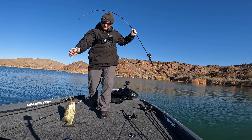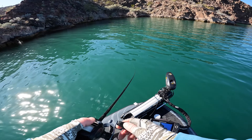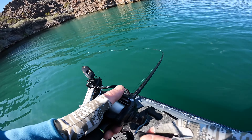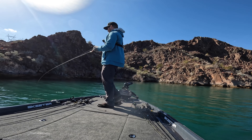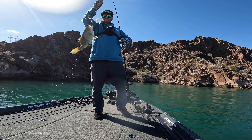I was throwing the jerkbait and got a bite near two tules up on the side of the bank, with the fish sitting off on a deeper break. Even when they were in those ambush locations, I had to throw the Alabama rig and really give it action — rod tip jerks or erratic reeling. I think the fish track the bait and once you give it that erratic movement, they think it's trying to escape and they just grab it.